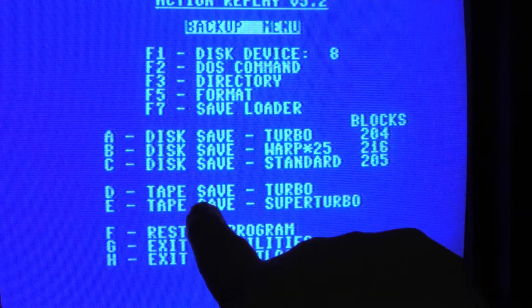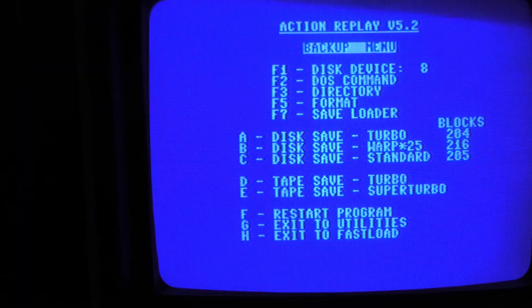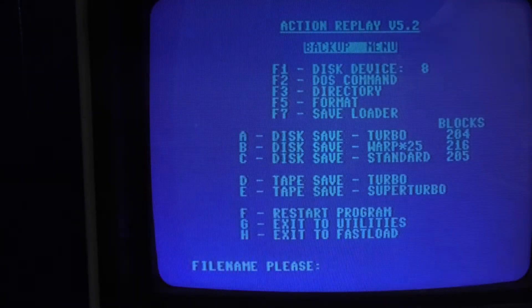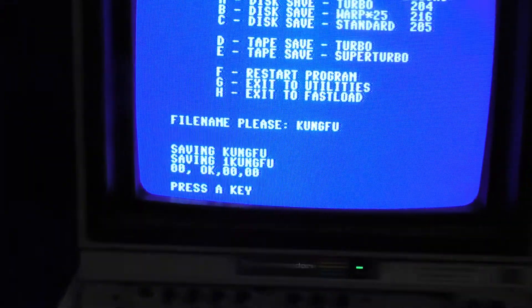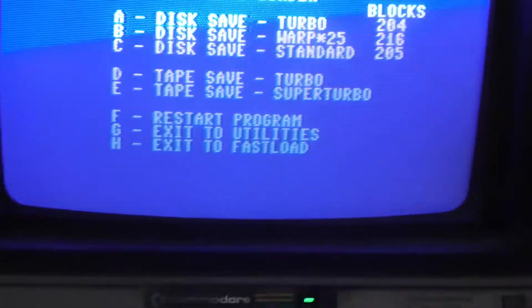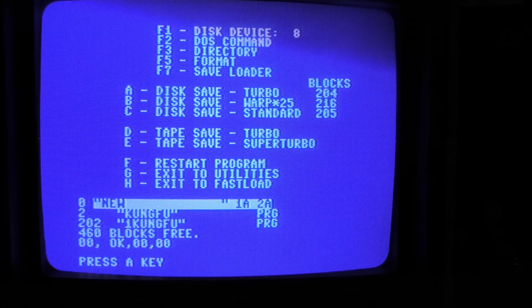Let's do F1 to back up. We get three choices — A, B, or C. Change the disc, work around this tripod, and for this one let's just do the standard option. It tells you how many blocks it's going to have. Standard — we'll just put in a name: Kung Fu. Hit return and let it do its thing. In typical Commodore 64 fashion that took two or three minutes. It says it's okay though. Let's hit a key and look at the directory — there you go, 202 blocks.